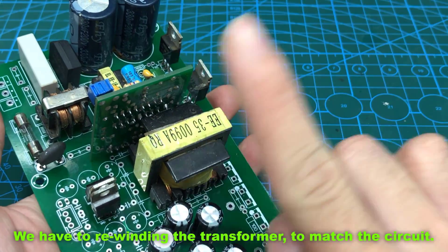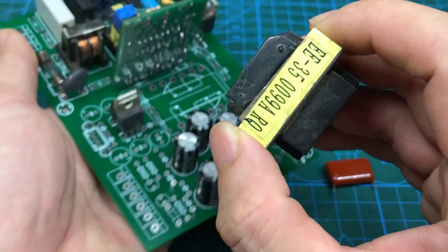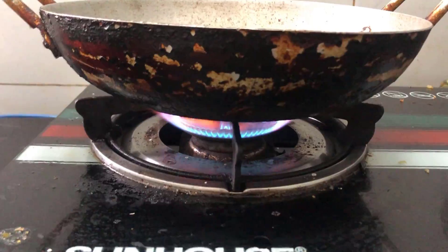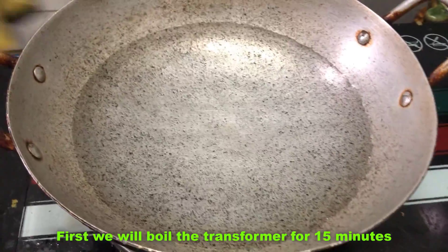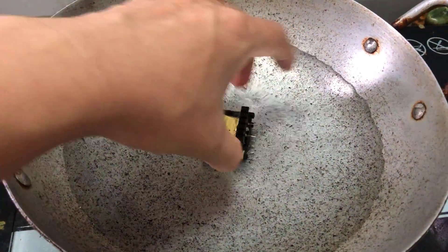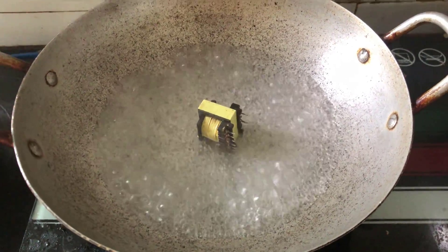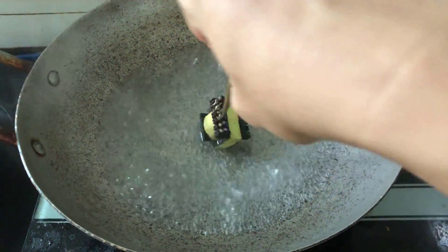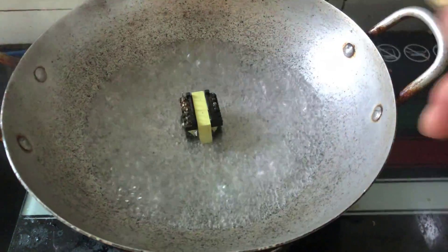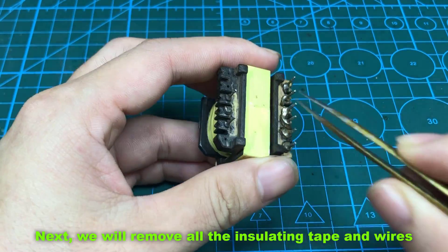We have to rewind the transformer to match the circuit. First, we will boil the transformer for 15 minutes. Next, we will remove all the insulating tape and wires.